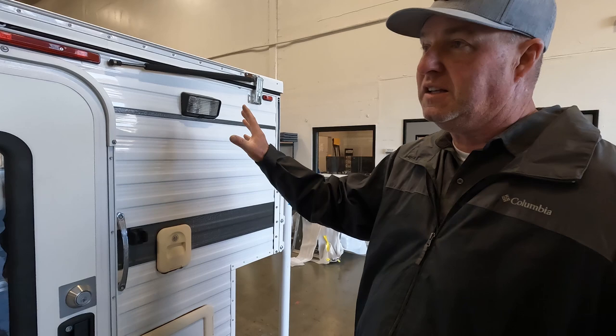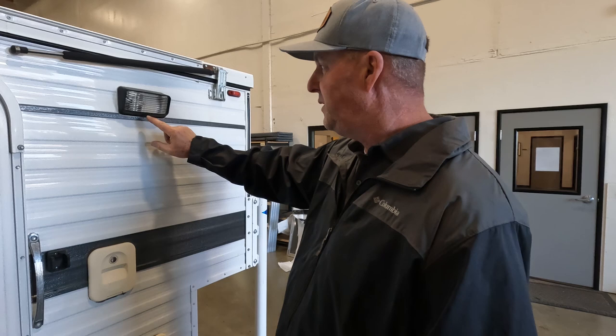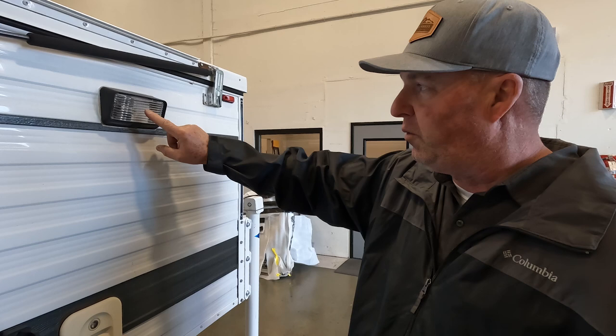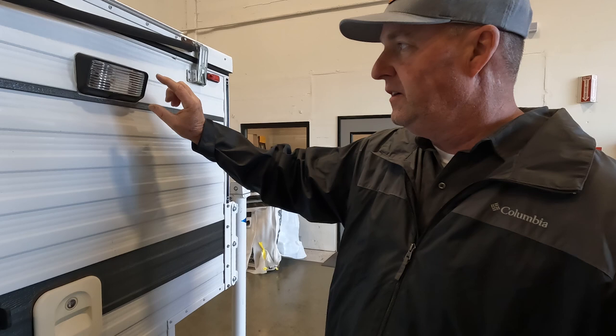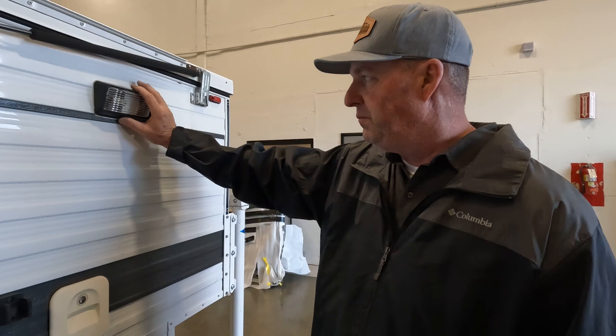The porch light switch sometimes gets dirty from road dust, so your rear porch light may stop working. We have a video on how to clean this, but check your bulb and then clean your switch — 99% of the time it will work. The switch gets dirty or the bulb burns out. LED bulbs last a long time, but just clean your switch and it should come back to life.